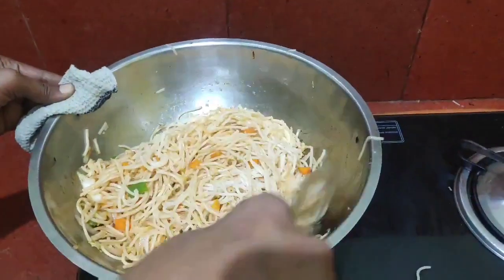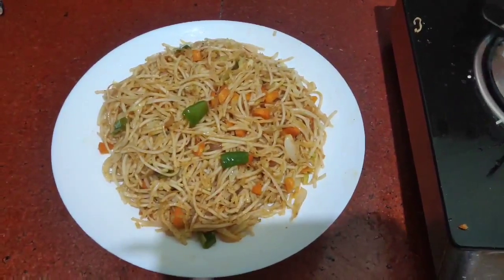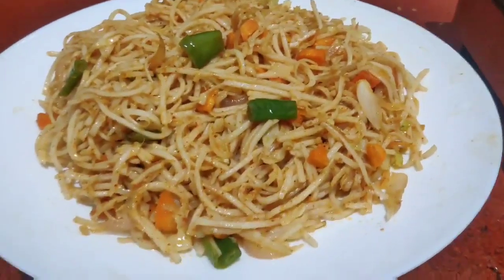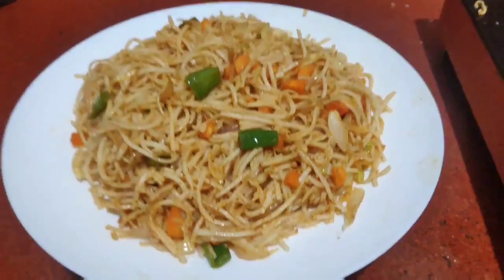Let's start with the noodles. Friends, we have noodles ready. It's very tasty. You can also try it. It's a very simple recipe.